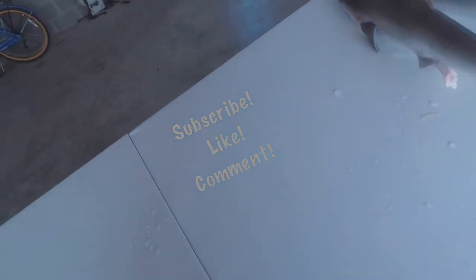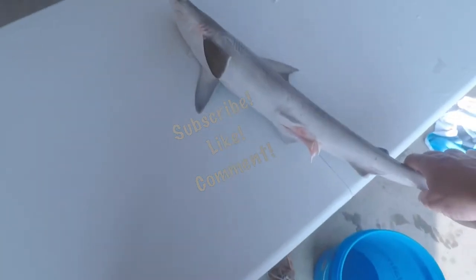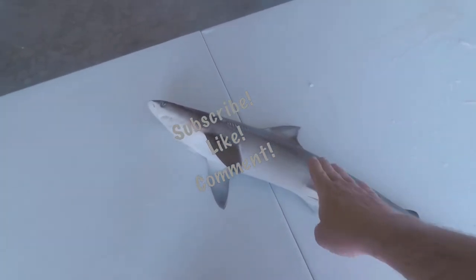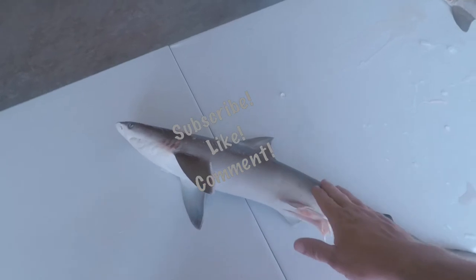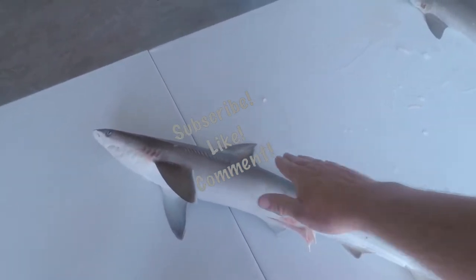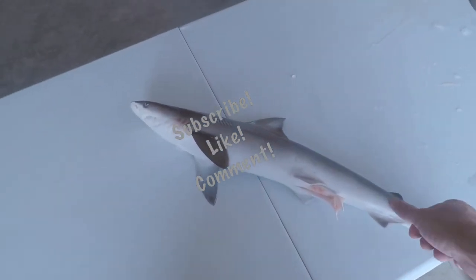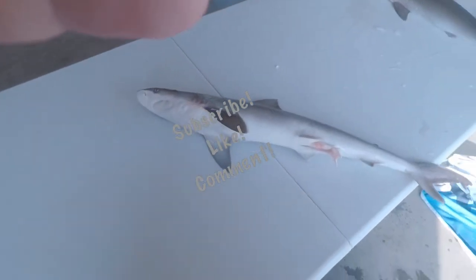We've got our two dogfish sharks here and we're going to try to fillet these out and then skin them. It's interesting with the skin — go one way and it's silky smooth, go the other way and it feels like sandpaper, severe tire damage as some people would say.